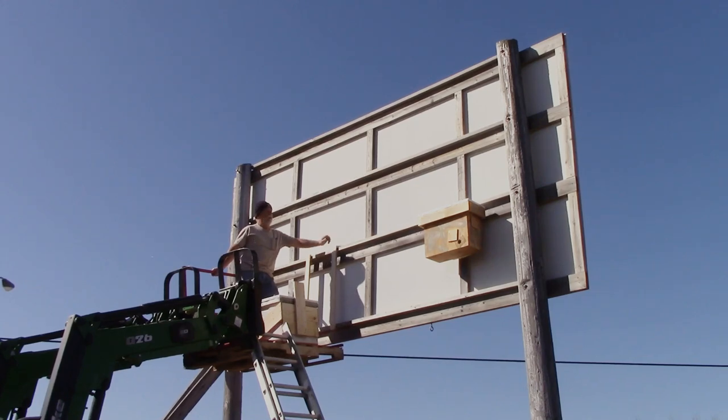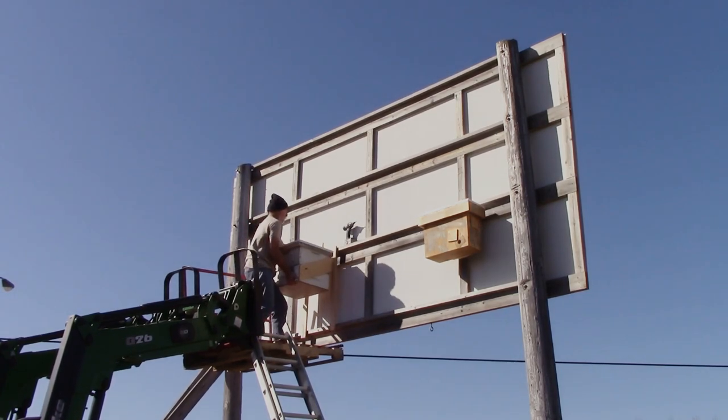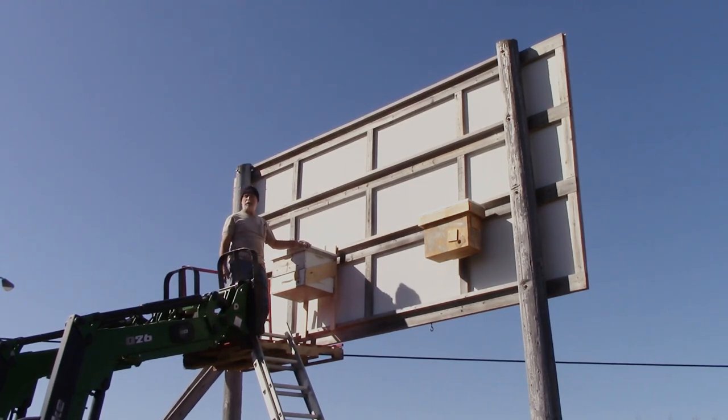Hi guys, we're up here in the front field. This is the highway sign for our greenhouse. I put one of the small five frame bait hives up here the other day. I'm going to put the other one here — I put a couple boards here just so that it hangs better. I don't know if having two of them this close together is a good idea or not, but I'm certainly not going to worry about it. My bee yard is about a half a mile north of here. There's actually a beekeeper about a half a mile south of here, and then there's a beekeeper about a quarter of a mile to the east. So we'll see what happens. I should just be able to take this and put it here, just like that.